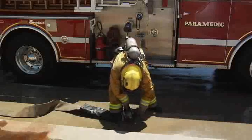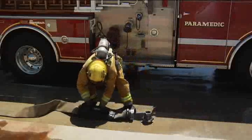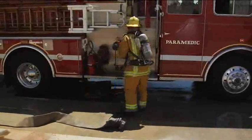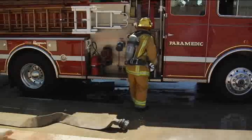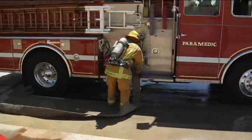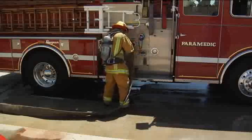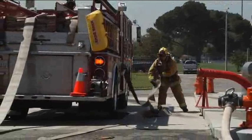Remove the 2.5-4-inch increaser and the hydrant pack. Secure the equipment. Connect the 4-inch female to the discharge.